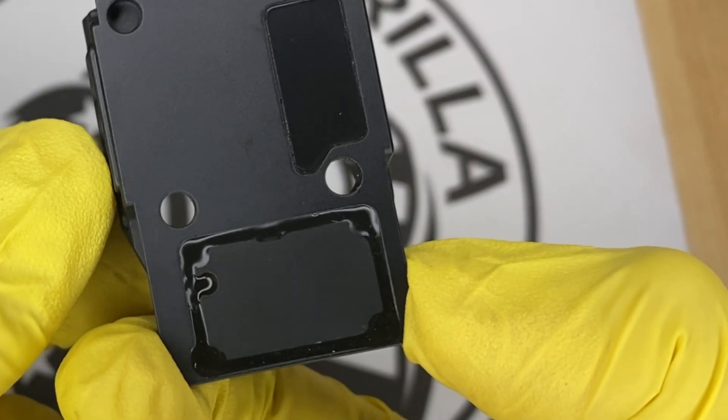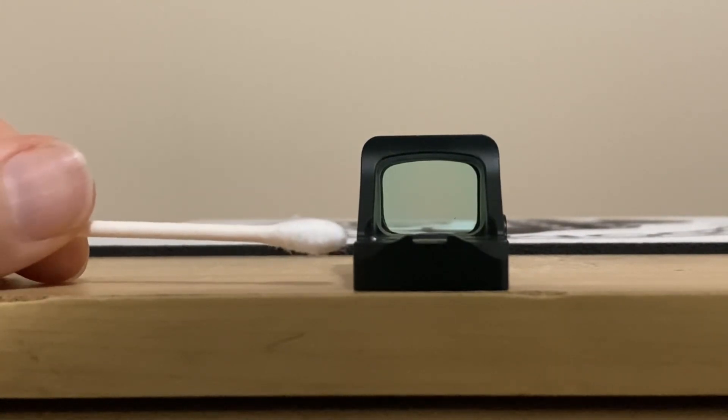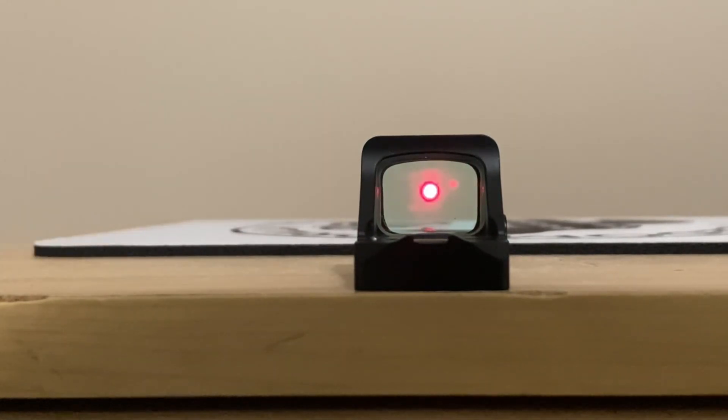The majority of these optics also have shake awake, which is a really cool feature. When the optic is sitting with no movement at all for 10 minutes, it turns off automatically. The moment it senses movement, it turns right back on — and it's extremely sensitive. If you just slightly tapped it very lightly, it would turn back on. This is a really cool feature that all these optics have.